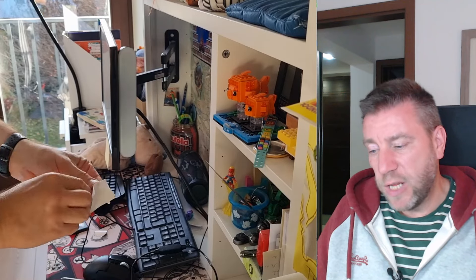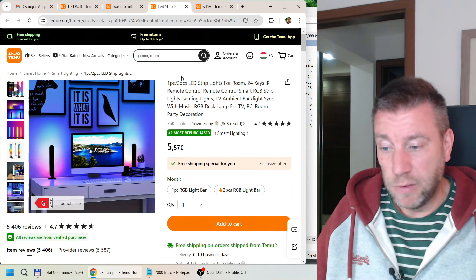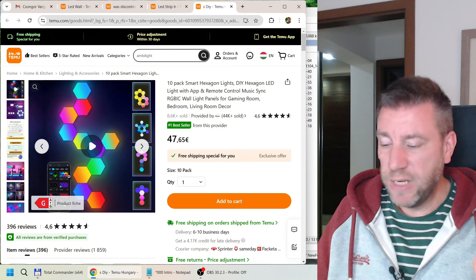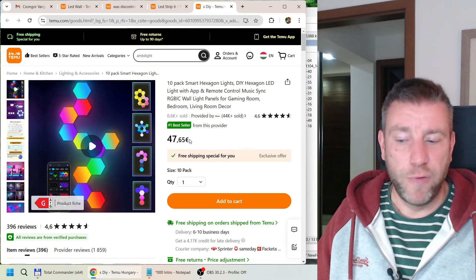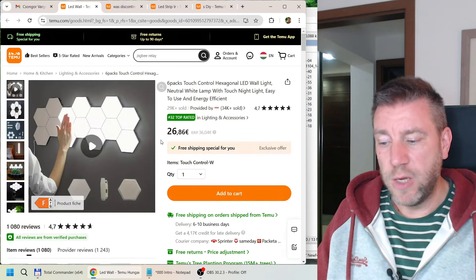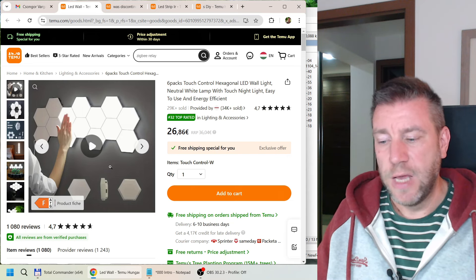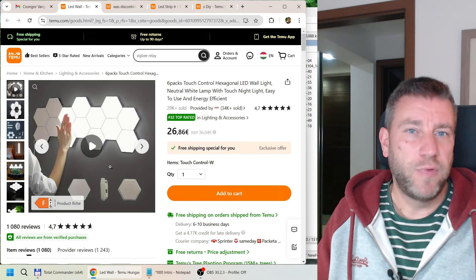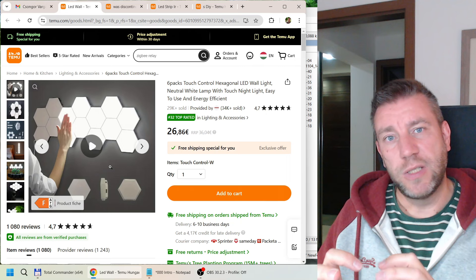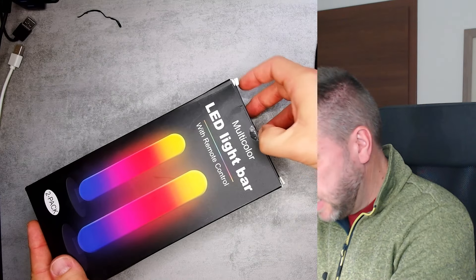These are the three products I want to show you. Some are definitely on the pricier side, especially the ones with color-changing capability — they don't cost pennies, but you get more functionality. I wanted to show both the color and white options so you can compare. They serve different purposes: the white one works great as a background light, while the color-changing one is more for ambient lighting — it also depends on whether you like flashing effects or prefer a simple single color.